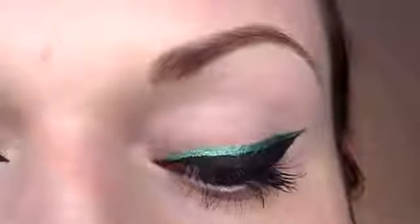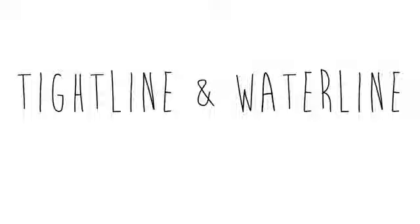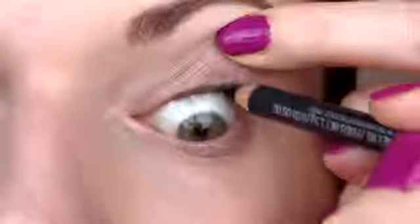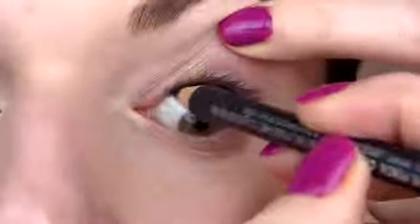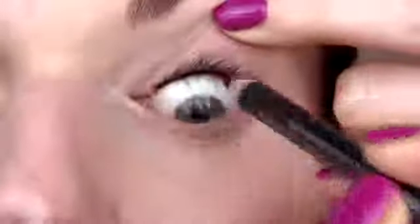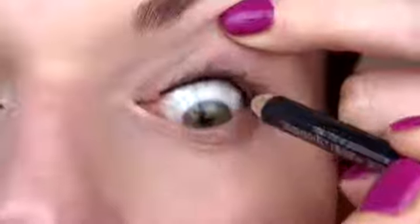Let's move on to some techniques using pencil. To tight line and waterline, it's easiest if you grab a cool eyeliner that stays well on the innermost part of your eye. To tight line, gently pull your lid upwards and apply the cool pencil on the inner part of your lid base — this will really make your lashes look a lot thicker. To waterline, do the exact same thing on the lower inner lid. If you have small eyes, try to avoid using a dark color here because it can make your eye look even smaller, so just use a lighter color.